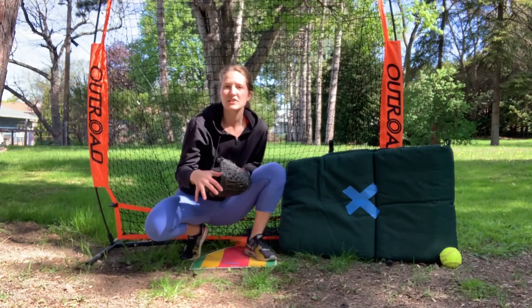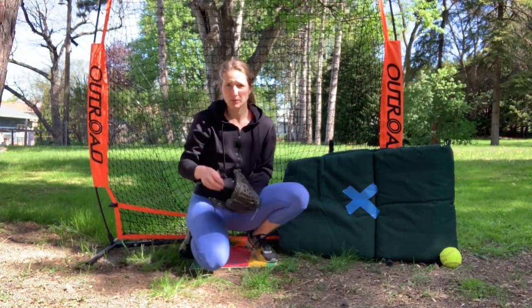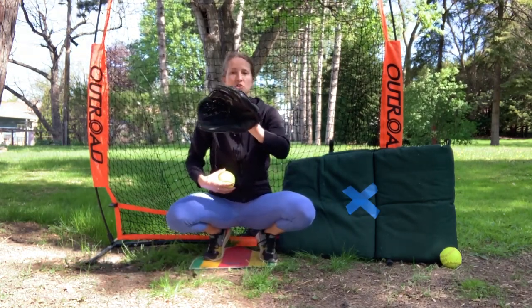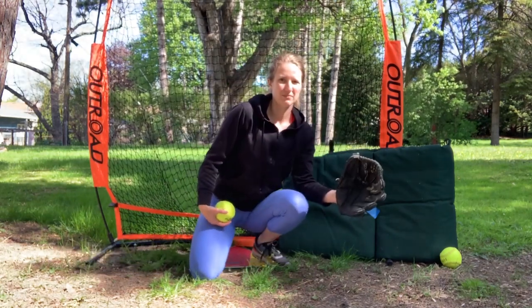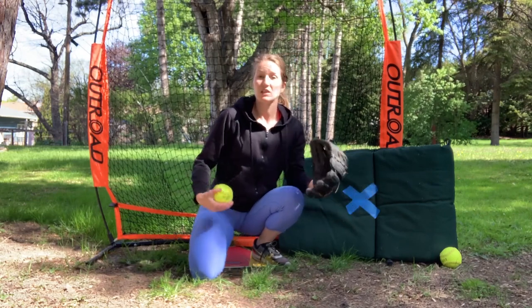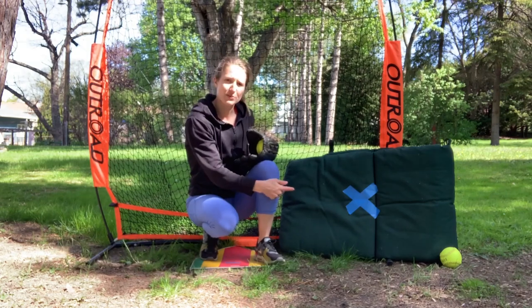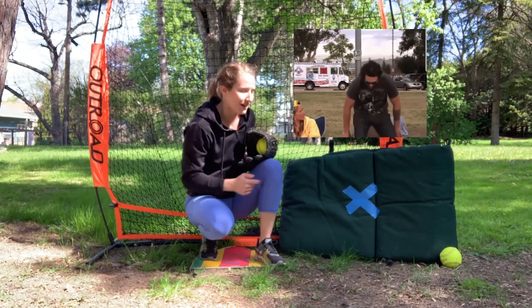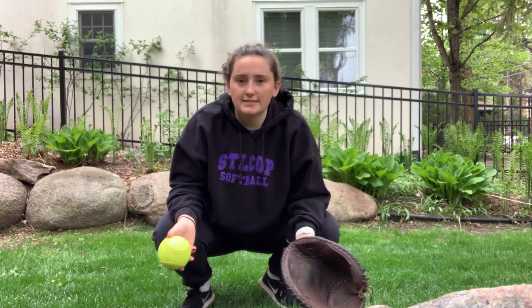We're gonna start off this topic by talking about the location of your throw. If you have a catcher, this drill will work best if you can throw your catcher a pitch just like you normally would. They're gonna throw you a little grounder and you're gonna make a throw to them down at home plate. If you don't have that opportunity, I have a little net set up and a patio chair cushion as my target. Pitch comes in, catch it, she hits it right back up the middle — your pitcher gets it.